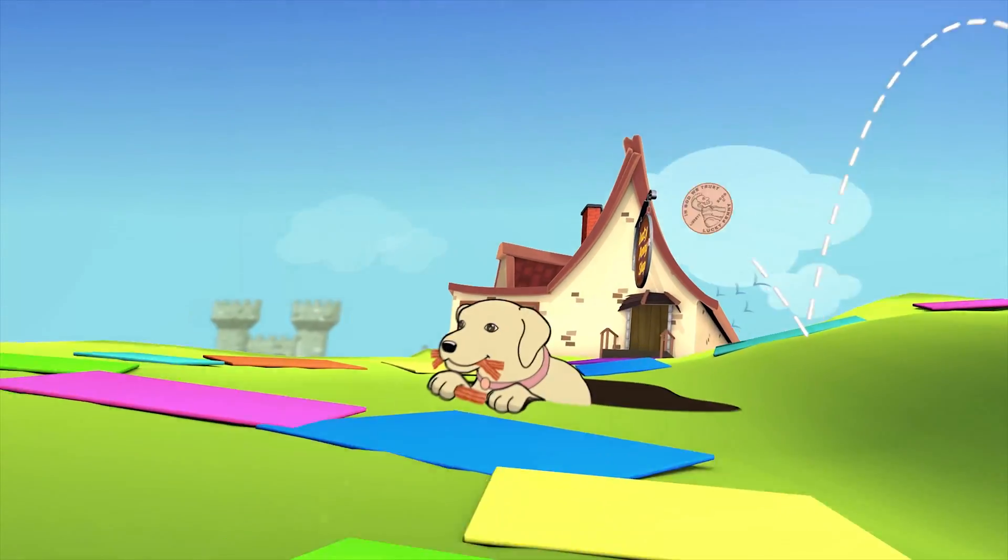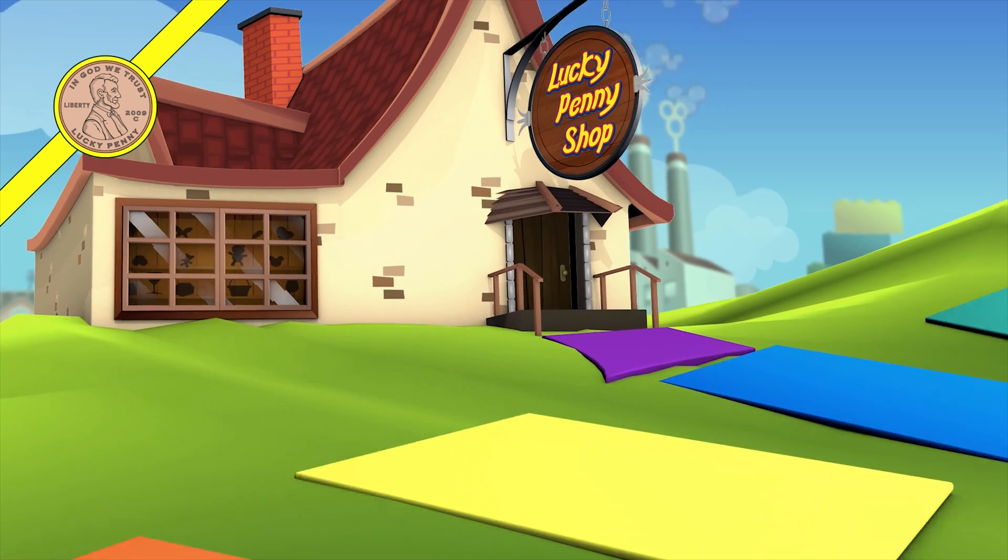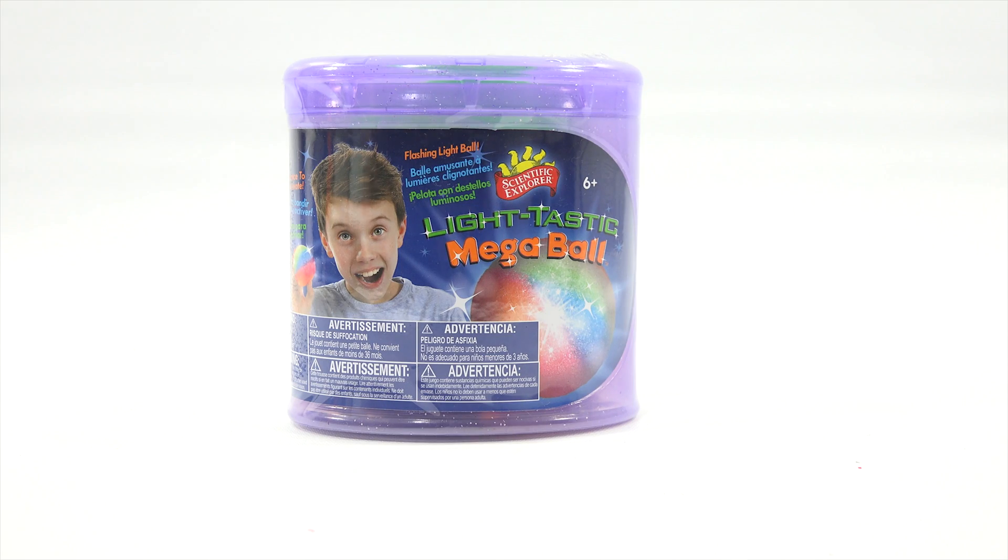You are now watching a Lucky Penny Shop product feature. Hey, it's Lucky Penny Shop. Excited to check out a Lightastic Mega Ball from Scientific Explorer, ages 6+. What's cool about this one is it says flashing light bulb. So what is that all about?